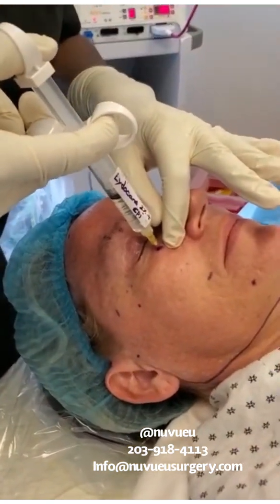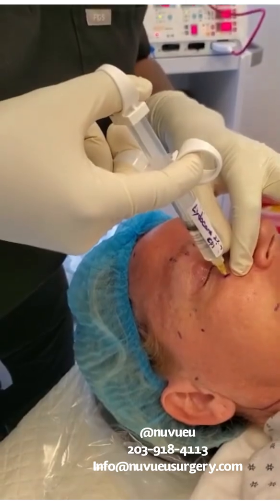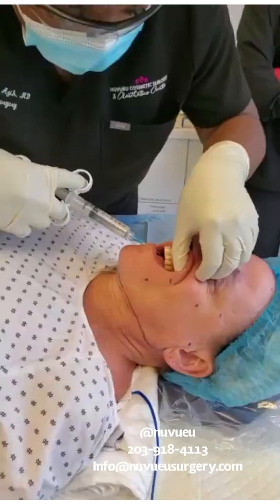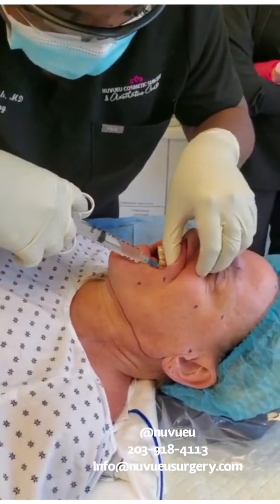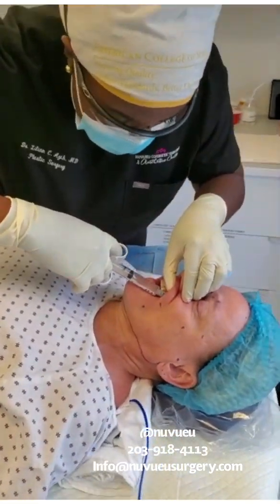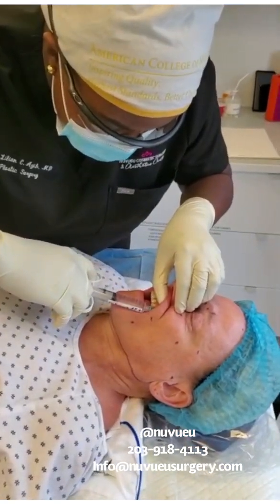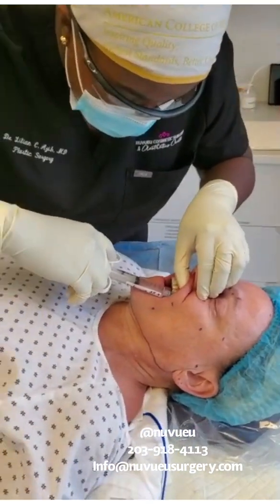And go slow. What's the definition of aspirate? It's when you pull back at all times. So we're doing the transcutaneous approach. I'm right in the fossa, so I'm going to aspirate to make sure I'm not in a vessel, and in that direction I'm going to go ahead and put my finger right there to make sure.